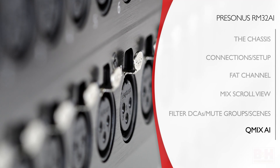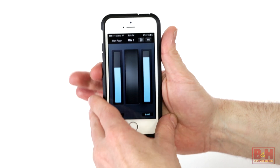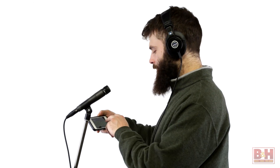Before we wrap it up, I want to mention the QMix AI Personal Monitoring Control app for the iPhone and iPod Touch. This app allows performers on stage to control their own monitor mixes remotely from their phones. The vocalist needs to hear more of himself in the cans? No problem — he can raise the volume himself, rather than scream and make hand gestures at the sound engineer. Awesome.